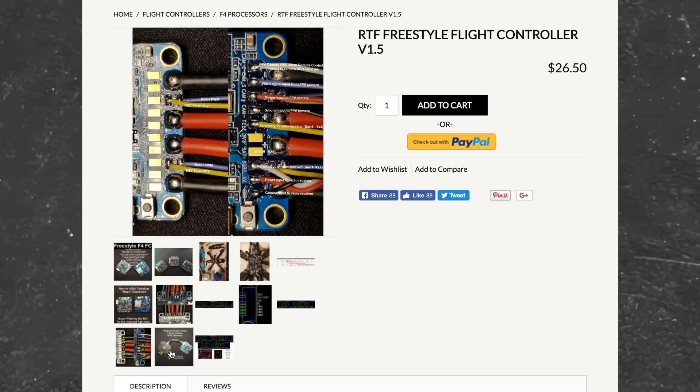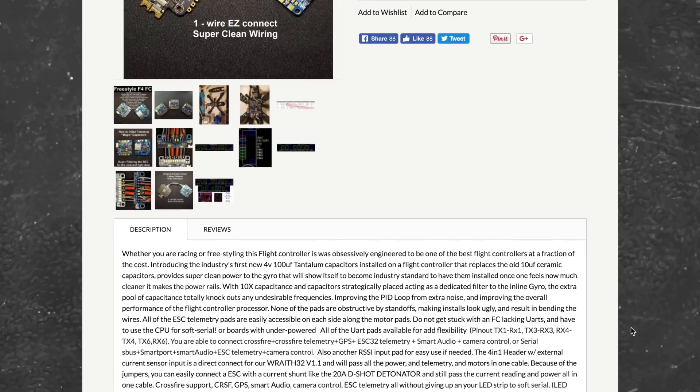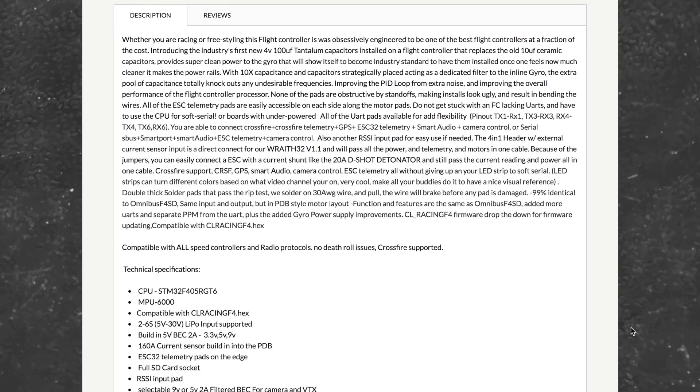Last but not least is the price — it comes in at a super reasonable $26.50. If you're looking for an F4 board that is going to be future-proof for a while and provide near top-of-the-line performance for a price that won't break the bank, this is going to be a great fit.